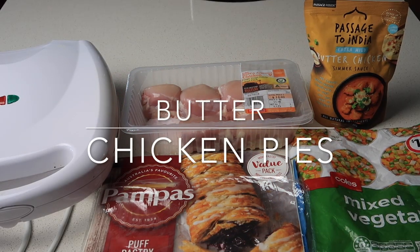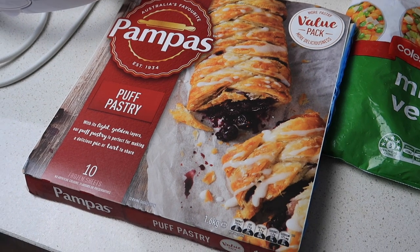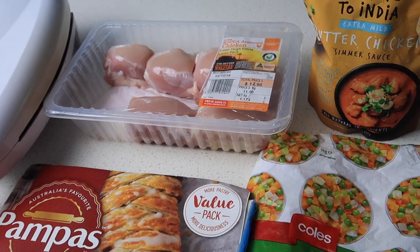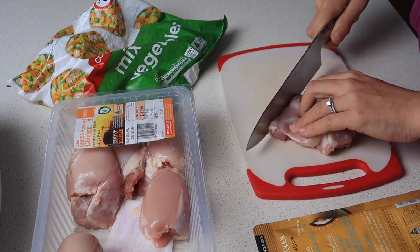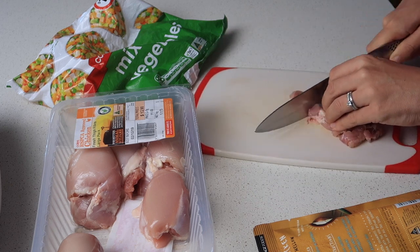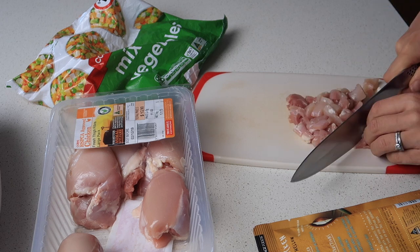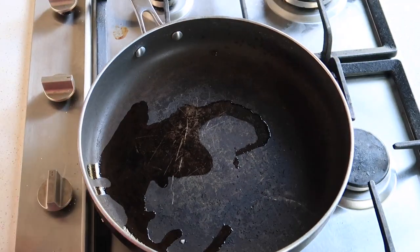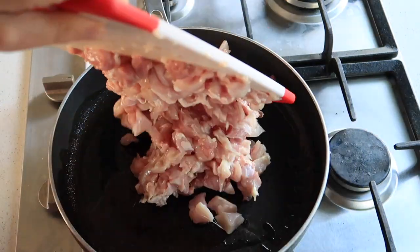I'm excited to share these butter chicken pies - they were absolutely delicious. I must admit we had two or three each as soon as they were made. Maybe that's why I waited so long to do a puff pastry pie! For this I'm using Pampas puff pastry from Coles on special, mixed vegetables for $1.60 containing broccoli, cauliflower stalks, peas and carrot - about 200 grams - as well as Passage to India butter chicken sauce. I used 800 grams of chicken thighs and 200 grams of mixed vegetables. On the stove I heated up olive oil in a frying pan before adding the chicken thighs.